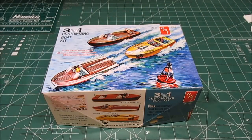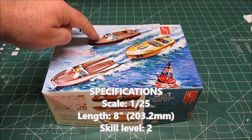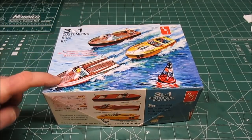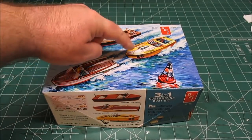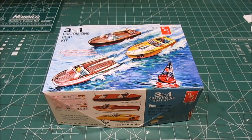Welcome back to the workshop. The next build on the table for a full review is AMT's three-in-one customizing boat kit. In this kit you've got enough parts to assemble one entire boat and two entire decks. You can either assemble the runabout, the customized speedboat runabout, or the seagoing dragster — it's got the parts to build whatever you choose.